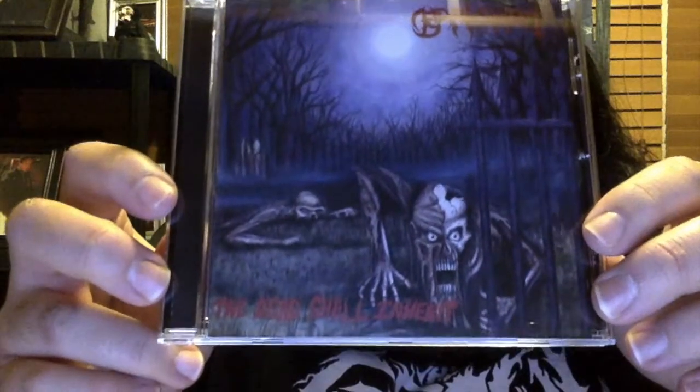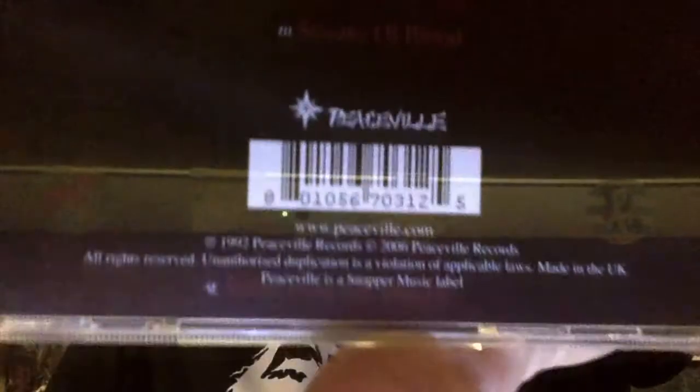The demo had really good blast beats too, but not as fast as 'Death in the Beginning.' This is Baphomet's second full-length album. It has great sound quality and is very brutal. It was released on Peaceville Records, as you can see — the same record label as Darkthrone, which is really awesome when you think about it. They're on the same label as Darkthrone, which is pretty cool.